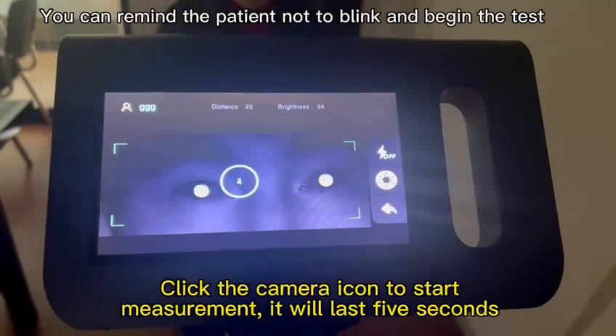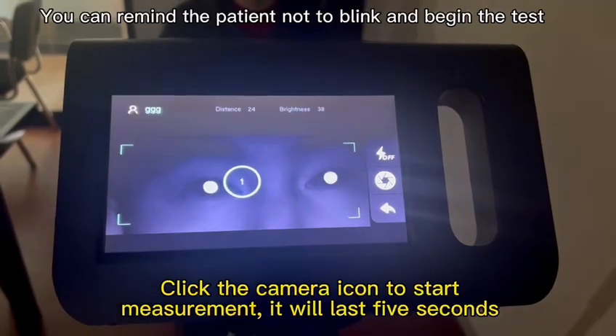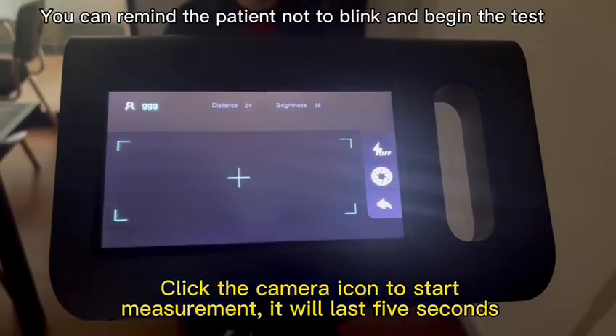Click the camera icon to start the measurement. It will last 5 seconds. Fix the gaze.